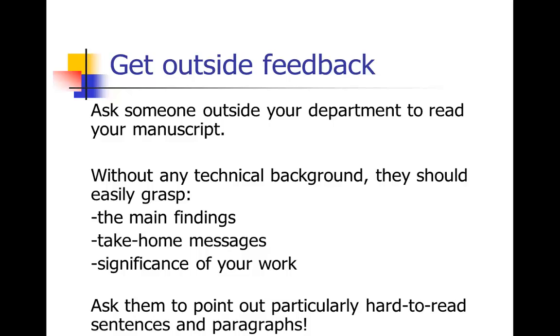Do a high-level organizational review, and then revision is really helped by getting outside feedback. It's hard for us all to edit our own work — you get better at it the more you do it, but you also get attached to your writing. So ask someone outside your department, hopefully outside your own niche in science, to read your manuscript. It doesn't have to be someone with editing training — just someone intelligent who has enough knowledge of science to read a scientific manuscript, but without domain-specific knowledge. Make sure they can tell back to you the main findings, the take-home messages, and the significance of your work.